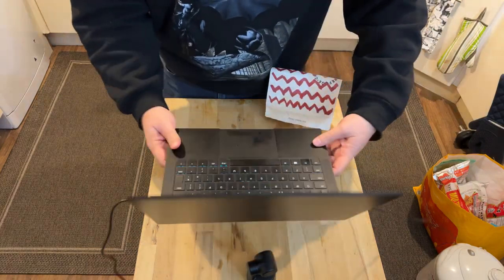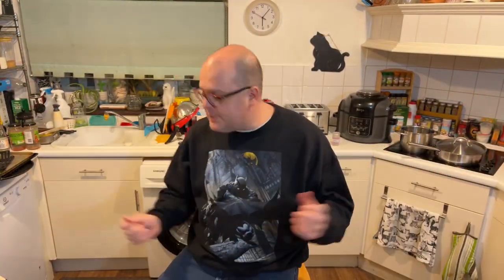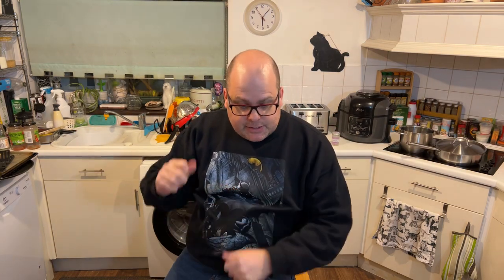We should show our faces for a little bit. Let's bring the camera up and show everybody what we're doing. The kitchen is a mess — you just have to understand that the kitchen is a mess.